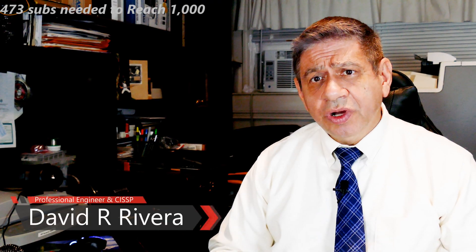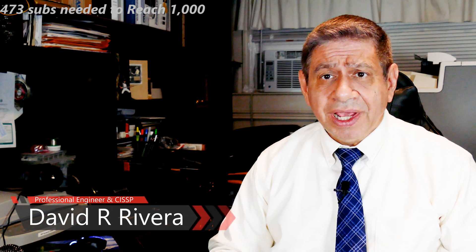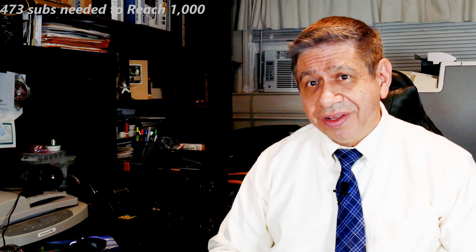Hi again everybody. Welcome to my latest video. I'm going to go into a little more detail and up-close views of how to install the front panel connectors on a motherboard. A lot of people have asked me questions about that, and it's hard to see in some of the videos I've made up to this point exactly how it should be done.